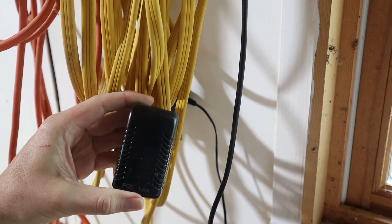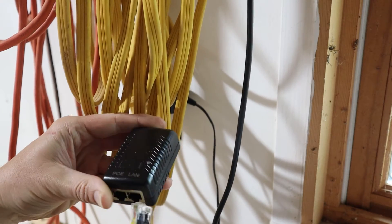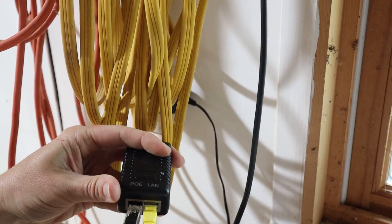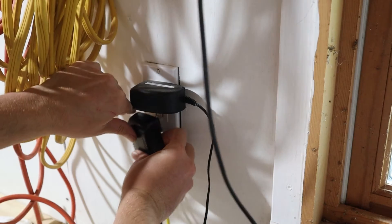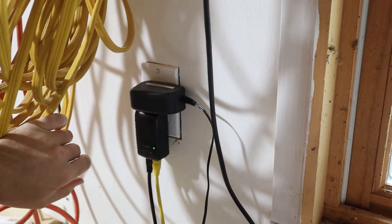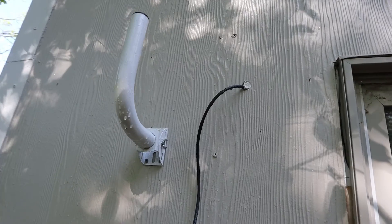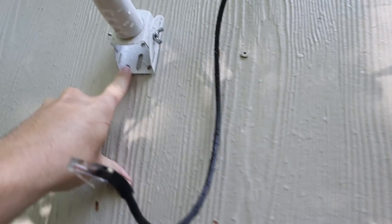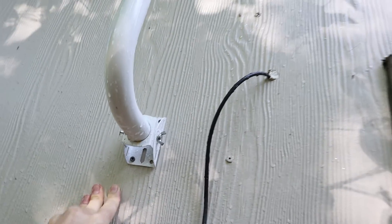Now I'm in the building that already has the internet, and I'm going to go ahead and install the power adapter here. The LAN goes down to the router and the PoE goes out to the wireless bridge. I'm just going to plug that up to the power, and this little light will turn green, meaning that the unit outside will have power. I pre-installed the bracket before a major rainstorm — basically just put a couple of screws in the wall. You're able to adjust this to access those screws better, so keep that in mind.